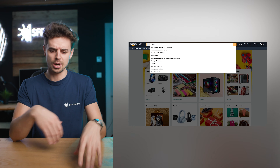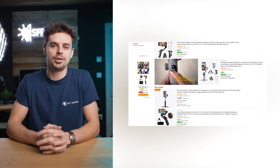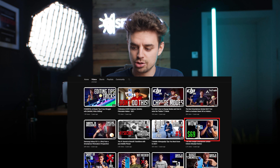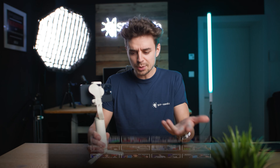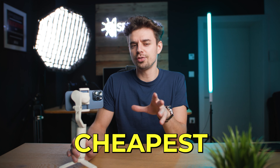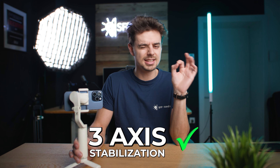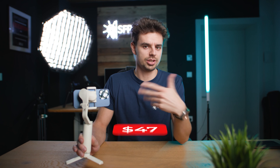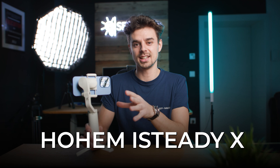I've been searching through Amazon and basically through the entire internet, and this is what I found. This was one of the first ever smartphone gimbals that I reviewed on this channel, over three years ago. When I found out that this is currently the cheapest smartphone gimbal with three axes — and that is very important — I was very surprised. Why not try this out in 2024 and see what you get for just $47? This is the Hoem iSteady X in 2024.